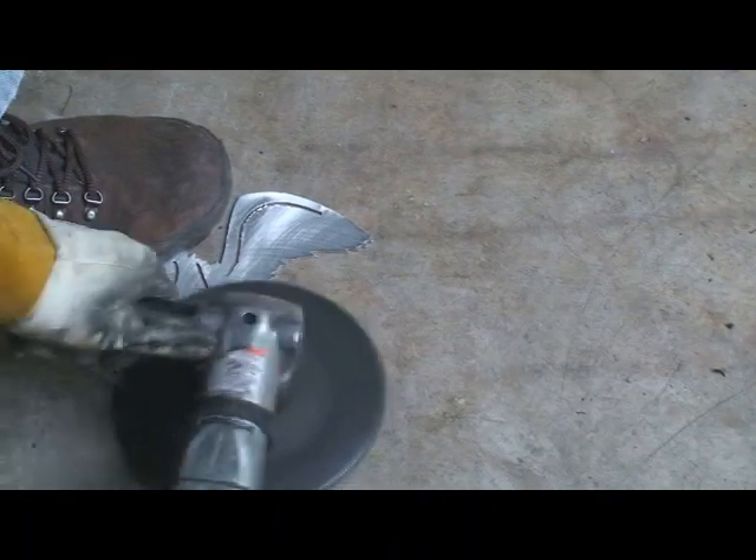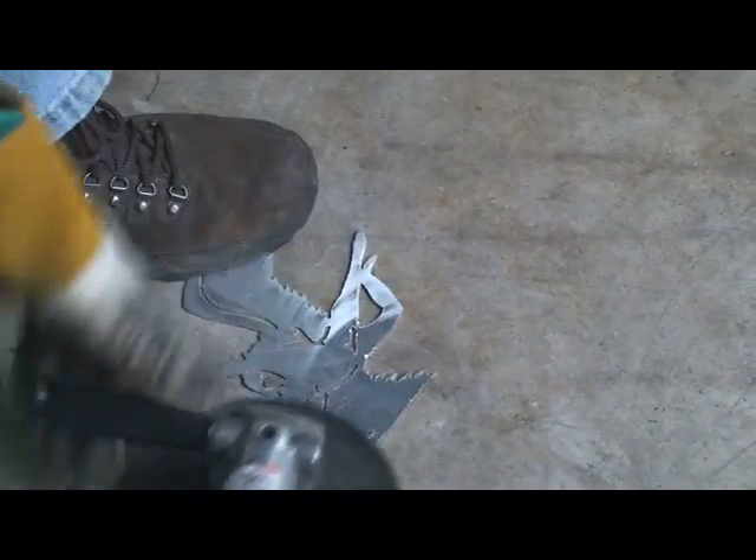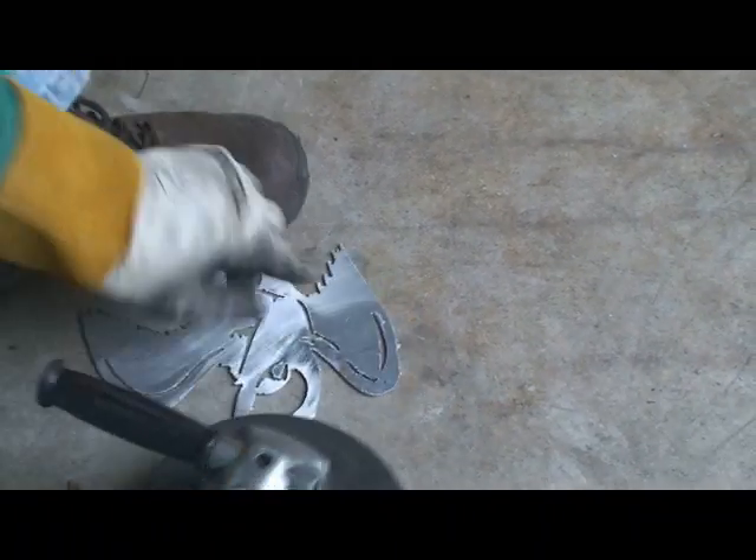Really what I'm trying to do, if this was mild steel, is really knock off that dross and knock off the slag and kind of sharpen up those edges a little bit.